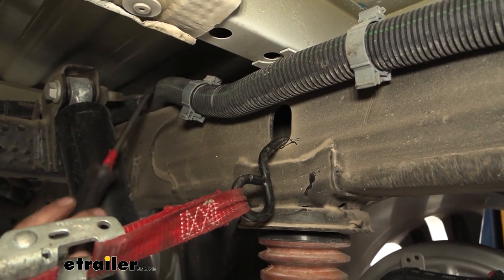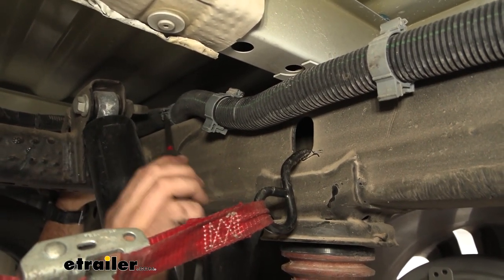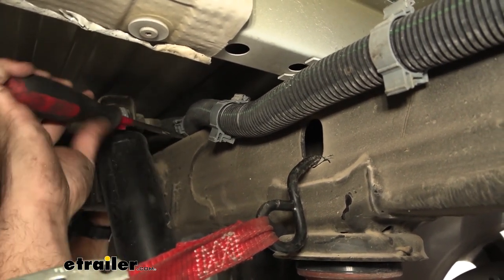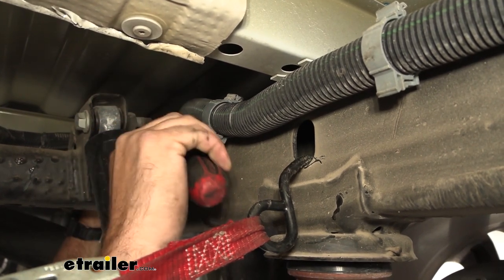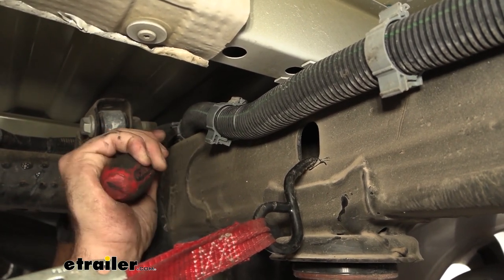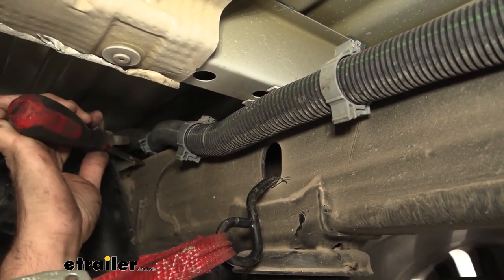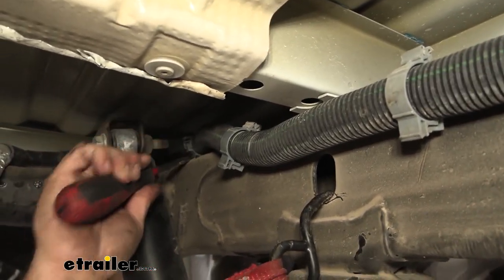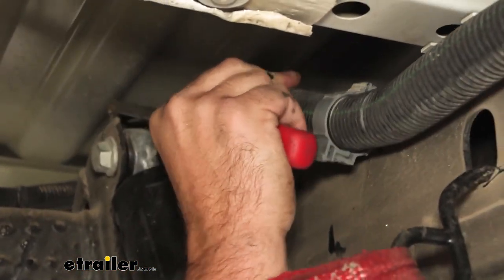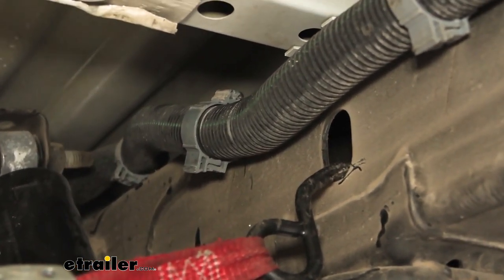On the passenger frame rail, the wire loom is sitting on top of the frame rail — that's where we're going to have our crossmember. We want to separate this from the frame by popping this plastic clip up and out. You can also separate the wire using a flathead to pop the clip open, making it easier to remove. Once that's taken out, pull this toward the inside and remove the other clips to get it out of the way of the frame rail.